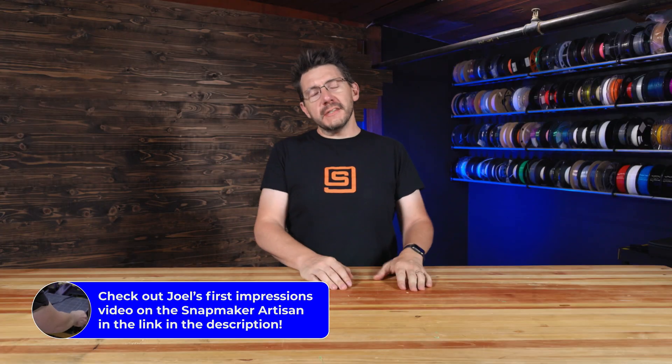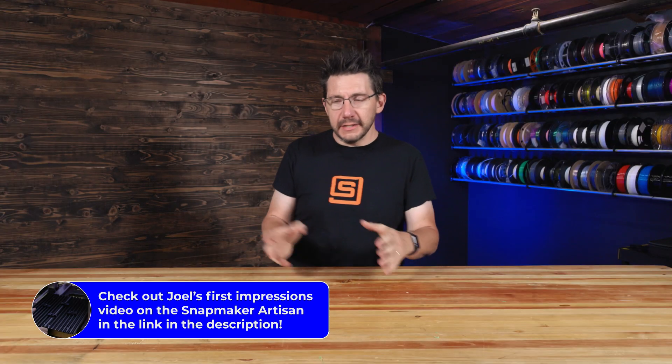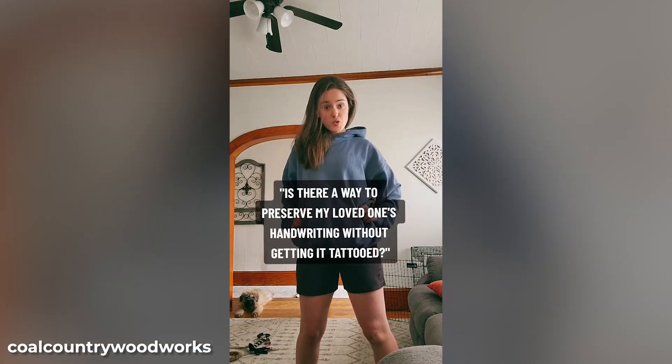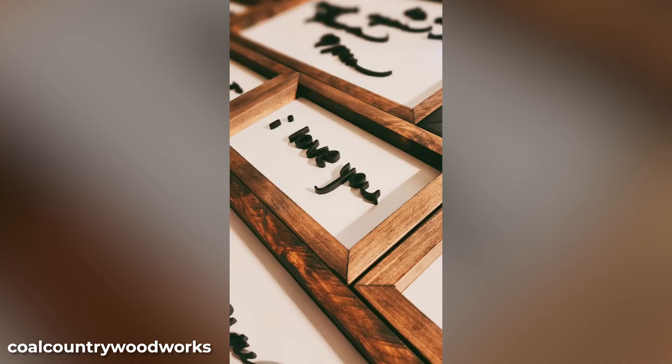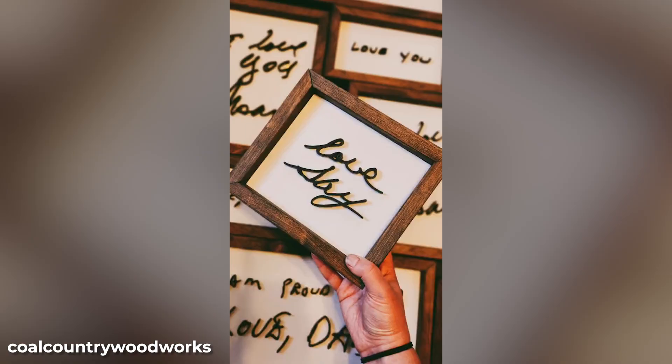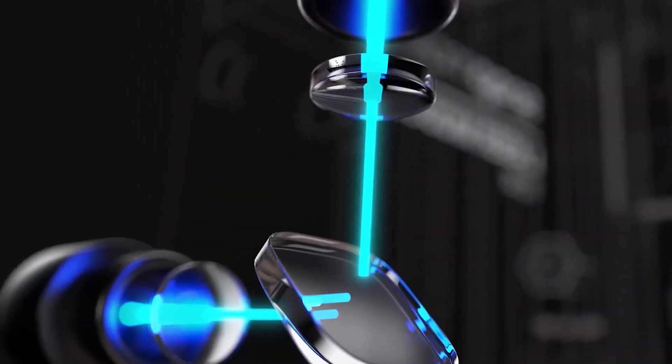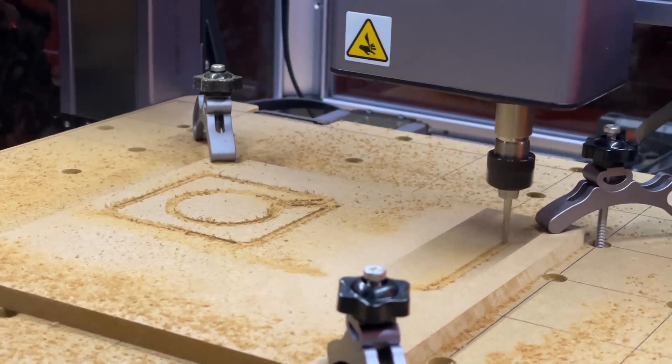Welcome back. I have a project in mind with that Snapmaker Artisan that I showed you not so long ago, and I got inspiration from something my wife sent me on TikTok. This person takes words and then digitally fabricates them into a custom frame to kind of save the words, and I thought that's a great idea. I have a machine that can 3D print, and it can hit things with a laser, and it can CNC mill things.